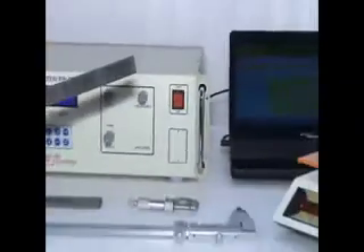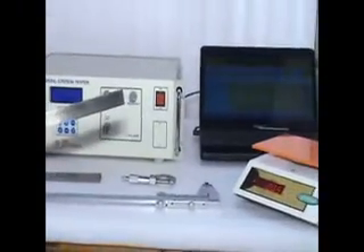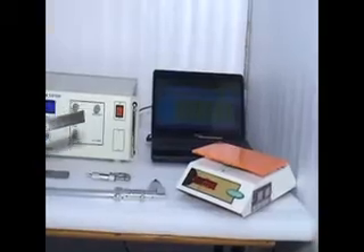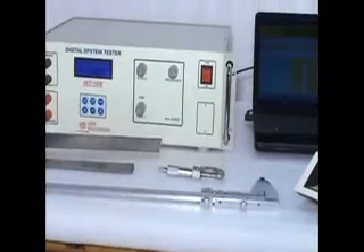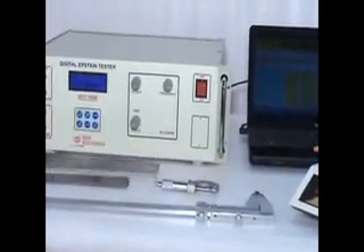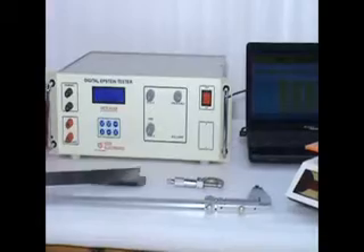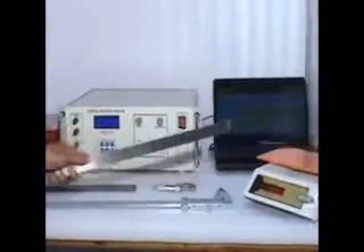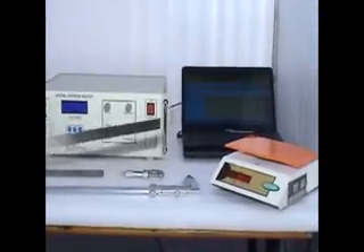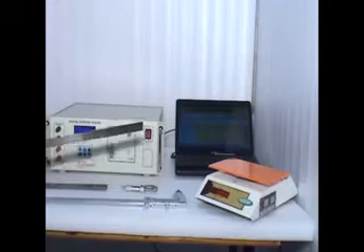Let me introduce other necessary tools and accessories required for testing electrical steel along with the Epstein Tester. This is a laptop computer. This is a micrometer screw, required to measure the thickness of electrical steel. This is a Vernier caliper, required to measure the dimensions of strips. This is a weighing scale to weigh strips. These are not in scope of our supply; they are for introduction purposes only.